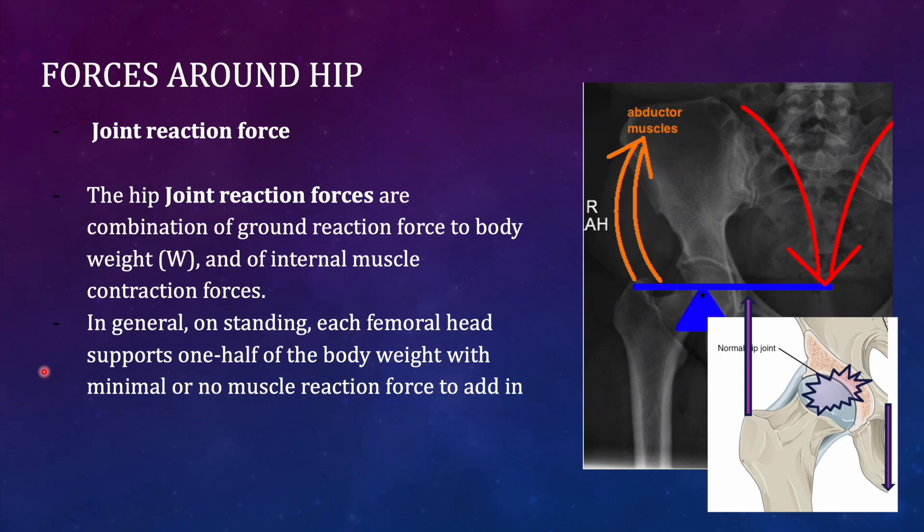Coming back to the forces, the joint ejection force — we have already discussed that the joint ejection force is the sum of all forces acting inside the joint. It includes forces acting in one direction and also forces acting in the opposite direction, so it is the sum total of all forces. In general, during standing, each femoral head supports half of the body weight because the body weight gets distributed on both sides.